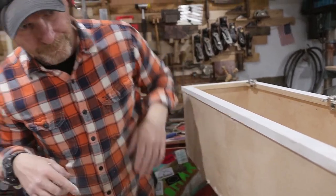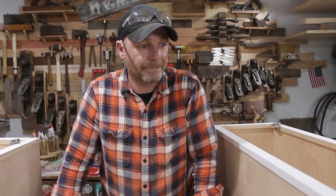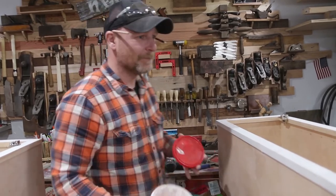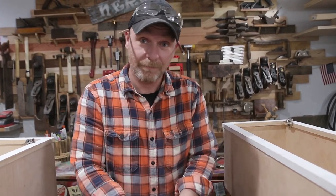Words of wisdom for the next cabinet you make: go buy them. No — words of wisdom: just do it, because you can figure it out. Because you can. That's all.